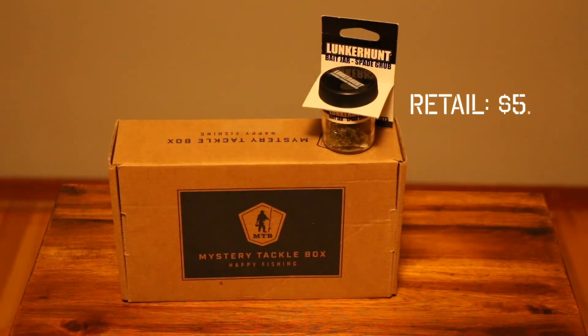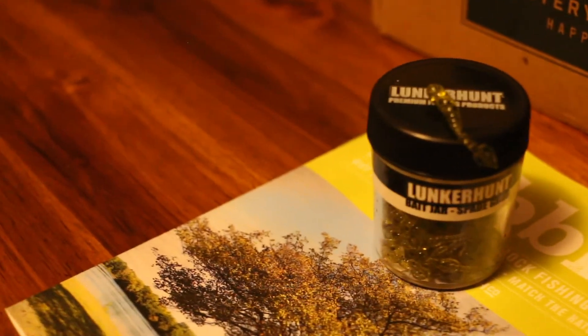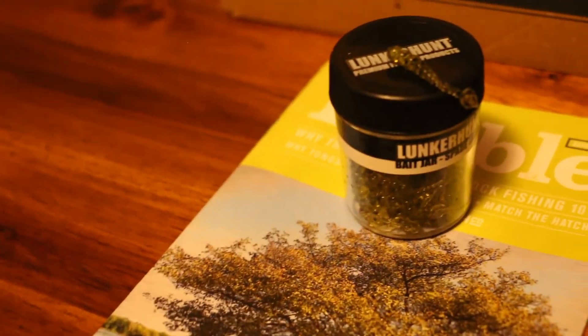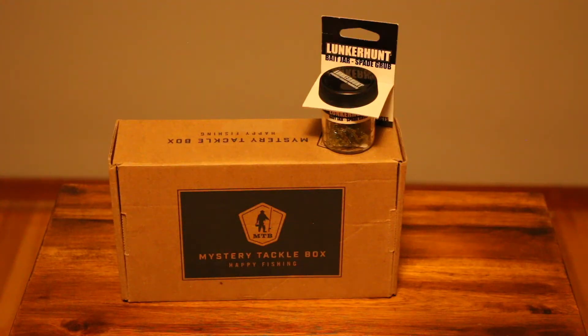Next up is the Spade Grub bait jar by Lunkerhump. These little bait jars are awesome — they come with a reusable jar so once you're done with the baits you can use it for other soft plastics. They're also scented and perfect for not just panfish but also trout, grayling, and other small species. These ones specifically have a paddle tail on the back, and Lunkerhump uses a never-dry-out technology so you don't need to worry about the baits going bad.